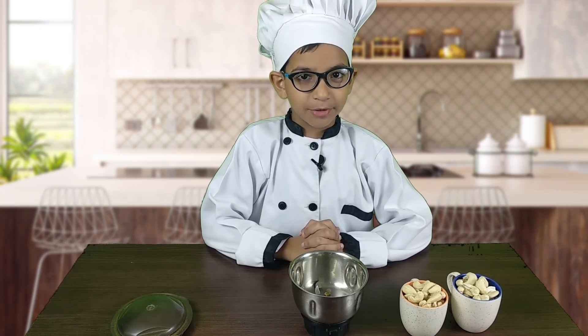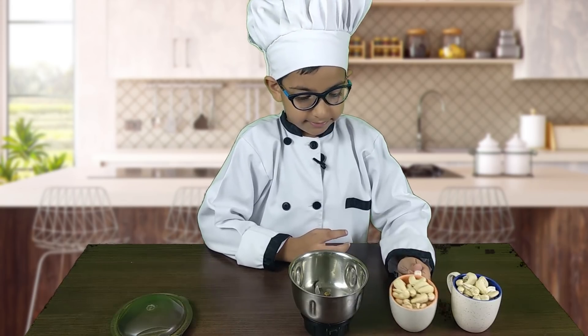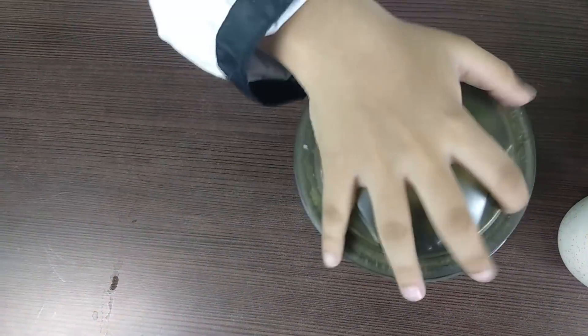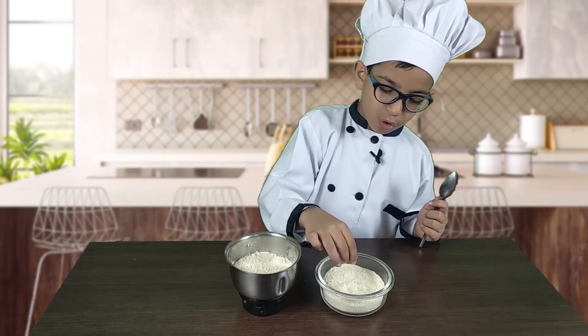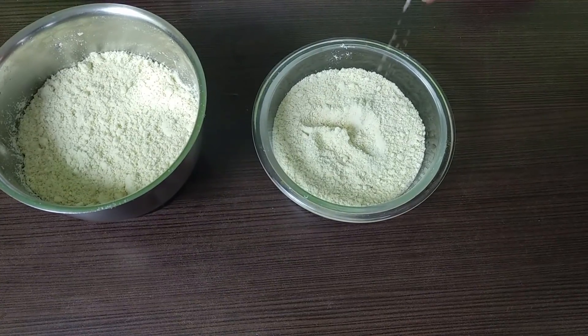To begin with, I am going to grind my cashews in a dry grinder. I have ground it in batches — make sure it's powdery. If you over grind it, it will be oily and you won't get a good texture.